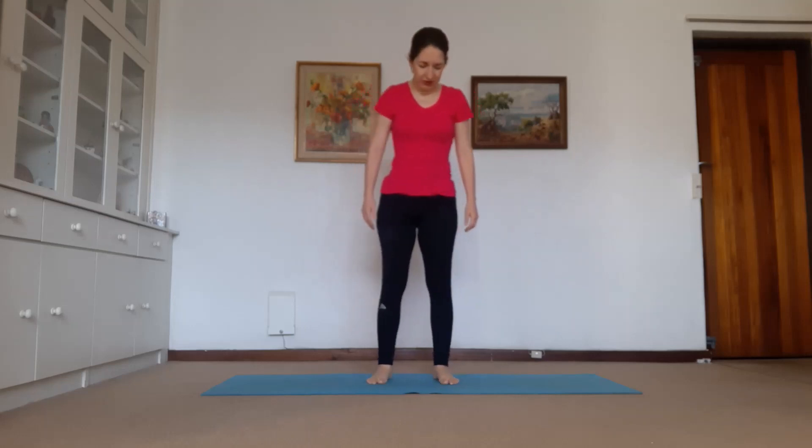Good morning everybody, welcome back to another yoga slash stretch class. I can't believe it's the end of May, another month has gone. I hope you are well. We're going to start with a simple warm up with a twist.